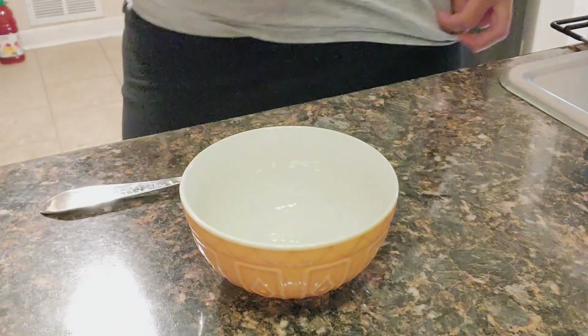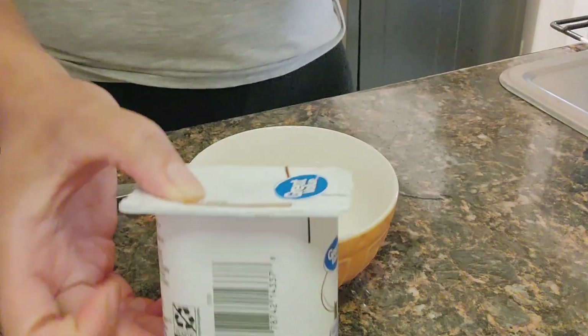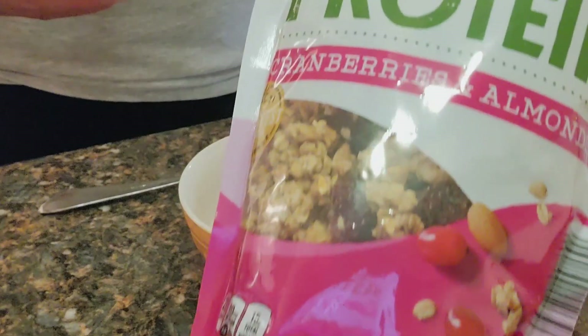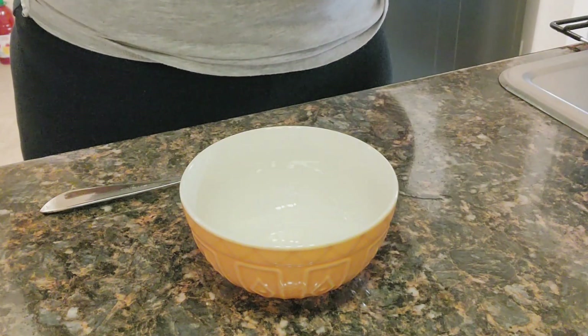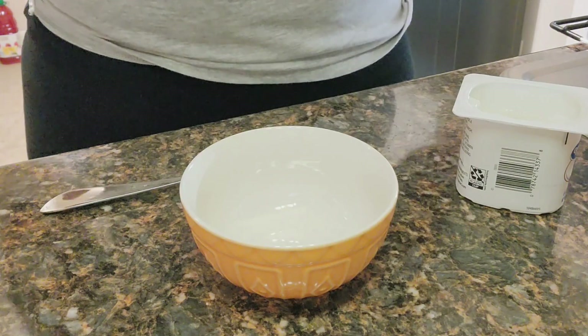The kitchen is about to be closed for me. Our last item for today is going to be vanilla yogurt from Walmart and the granola I showed you guys earlier — cranberries and almonds. This is the last thing I'm having, and this pretty much sums up what I eat in a day.